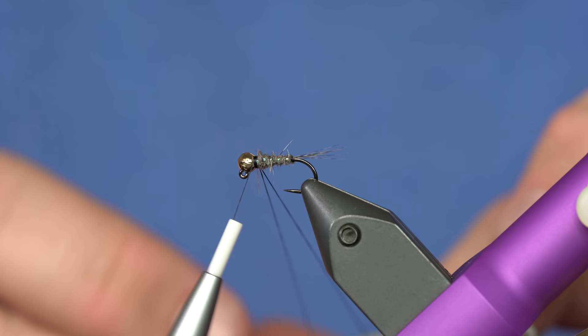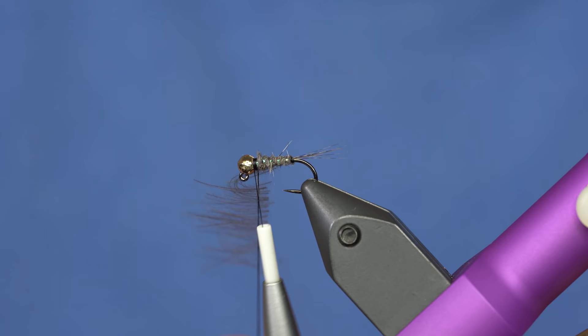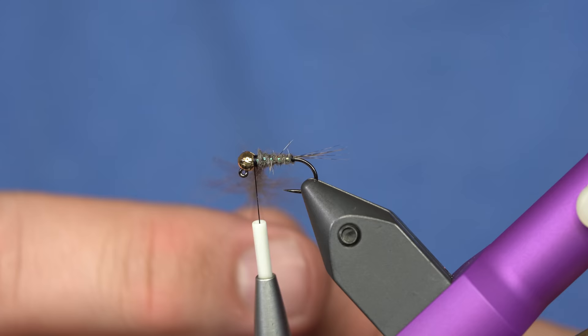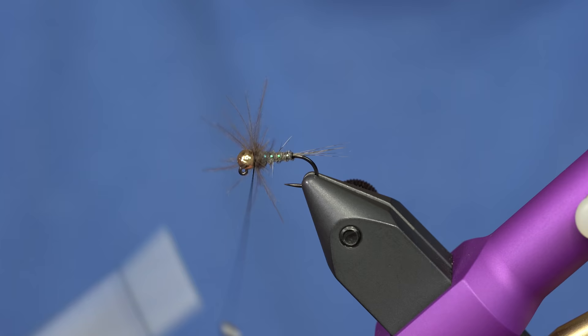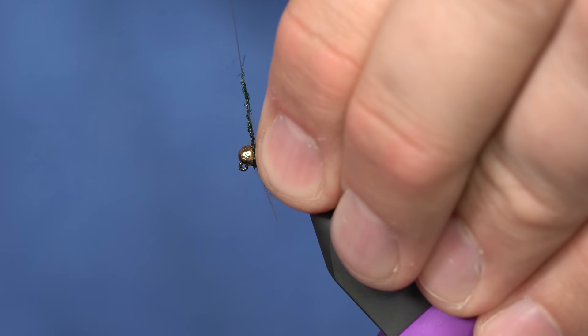Throw that CDC in the loop and just spin it up. Once I have it spun up I will just use my rotary feature to wrap it around the fly, trim it off, and cut the excess thread. The only thing left is adding a little bit of darker colored flashy dubbing — for that I've chosen some Peacock Black Ice Dub. Just dub it on there pretty thin, pull my CDC out of the way, and just make a neat little head.